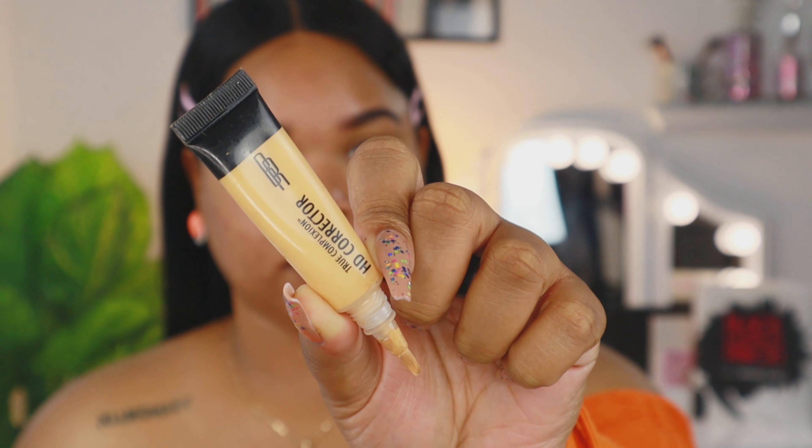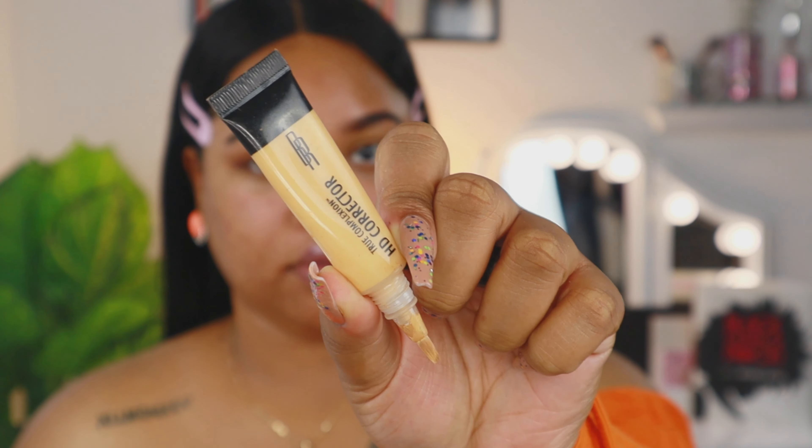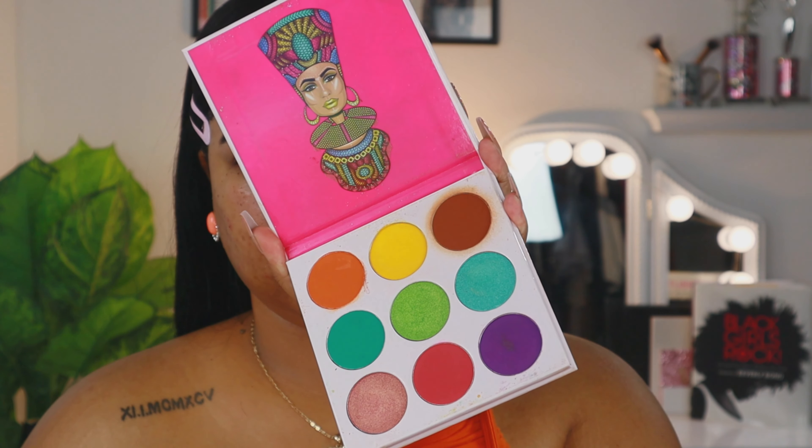Today's video I will be using all Black-owned makeup products — everything I use except for the brows is Black-owned. I have a bag full of Black-owned products and I love everything in it. First, we're going to go in with the Black Radiance True Complexion HD Corrector, and we're going to use this to clean up the brows as well as prime the lid for eyeshadow.